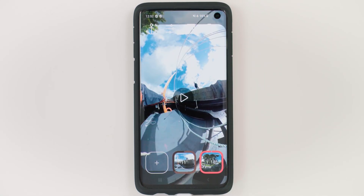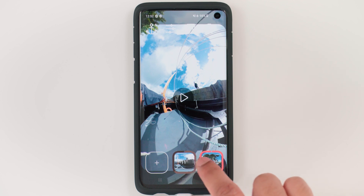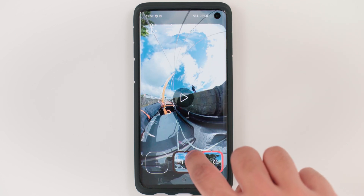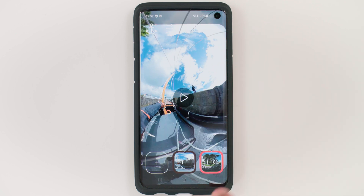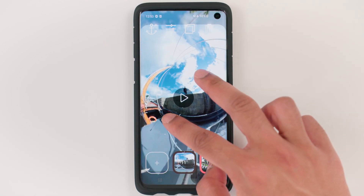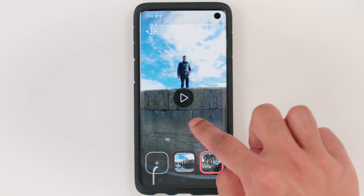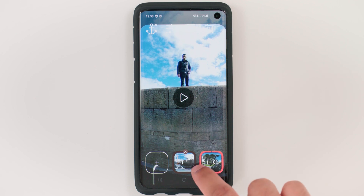Now I'm going to show you how to reframe your 360 video. The first thing you need to do is add a pivot point at the beginning of your video. Go to the beginning of your video by dragging your timeline all the way to the left — you'll know you're at the beginning when the progress bar is completely empty. Here you can see the 9 by 16 frame. Use your fingers to zoom in by pinching outwards, then with one finger move it around to center the video. Once you're happy with that position, tap the pivot point button to set where your video will start.